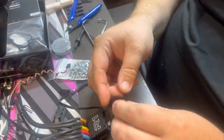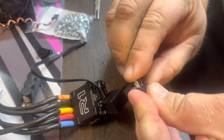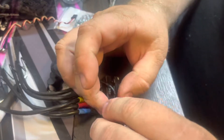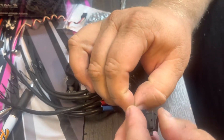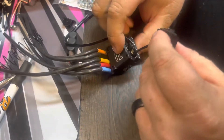I'm going to take these and bend them back a little bit so they can fit back in here. There you go, all done.